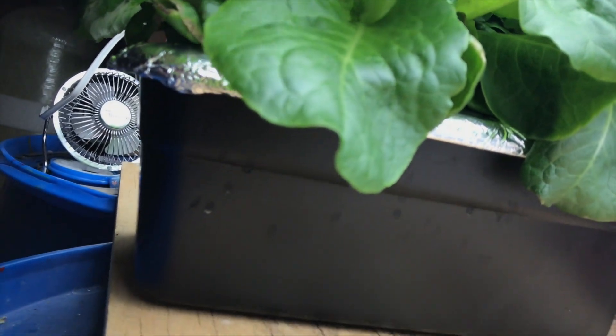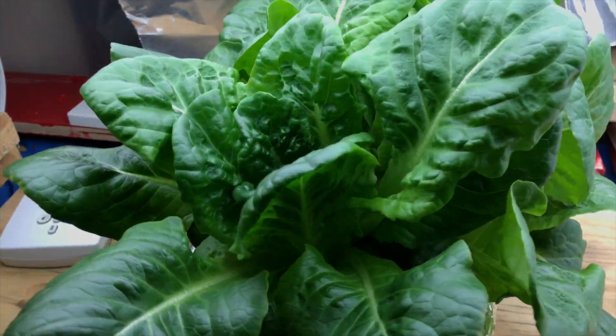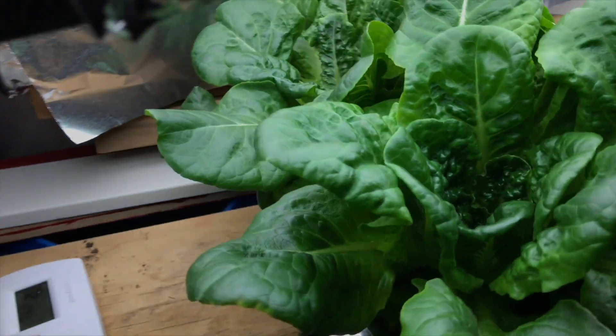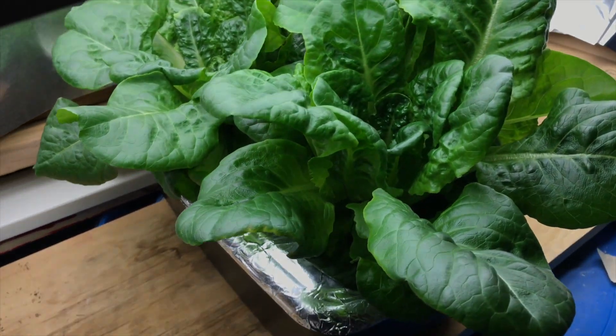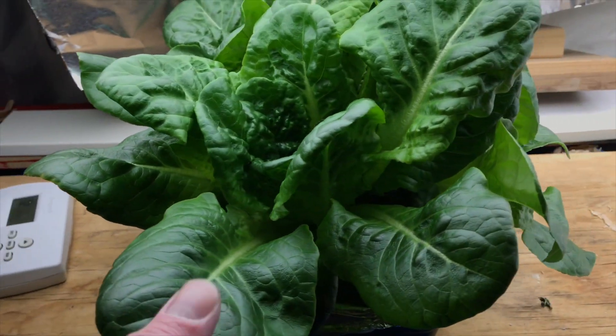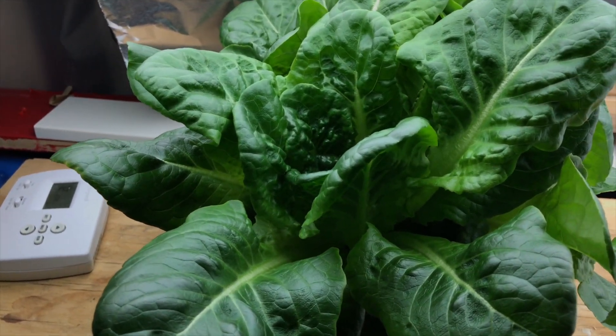It's doing good. I should probably cut some of this and let some new leaves grow out, make some room for new growth. So to answer the question, bottom line is you can. Whether you should is another question — that's up to you. Good luck, and let me know if it works for you and what you're growing in your Kratky style hydroponics.